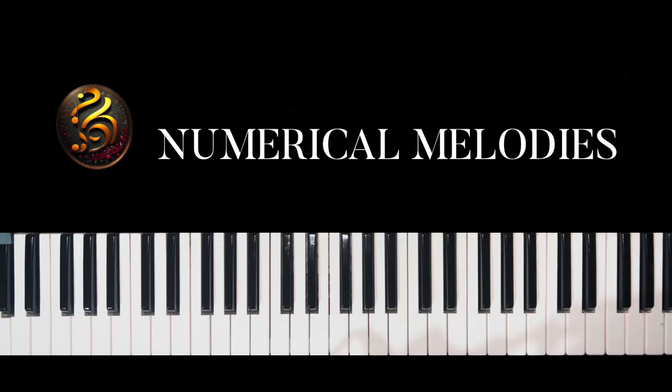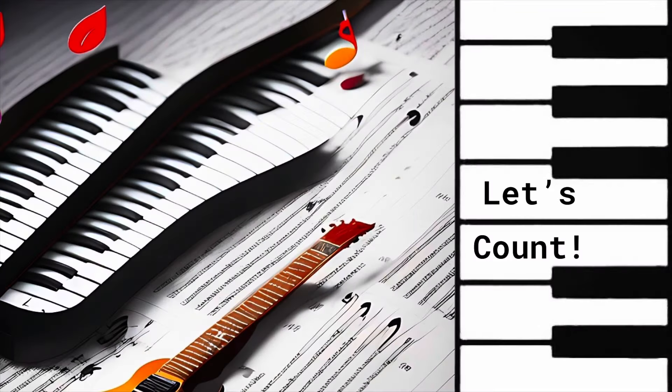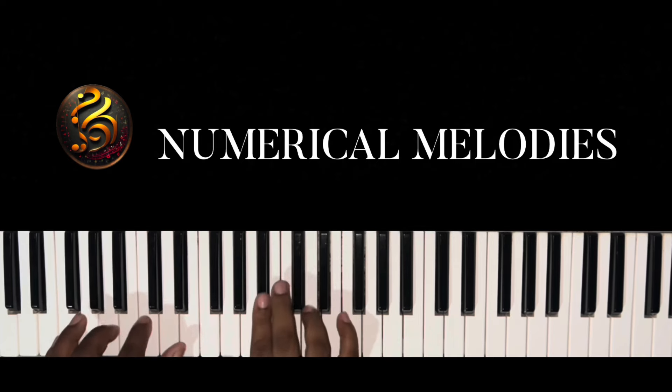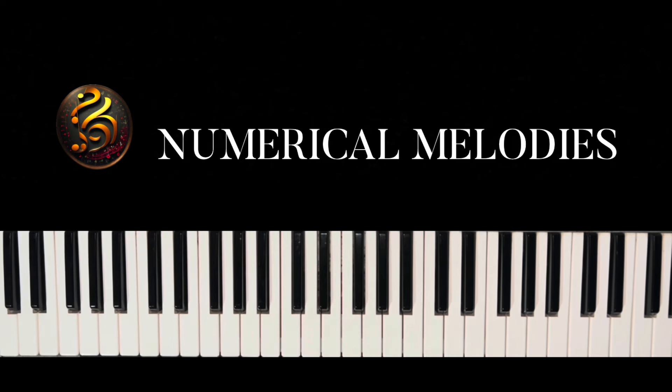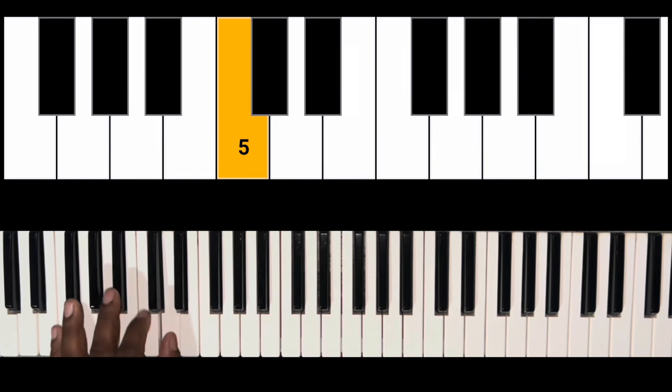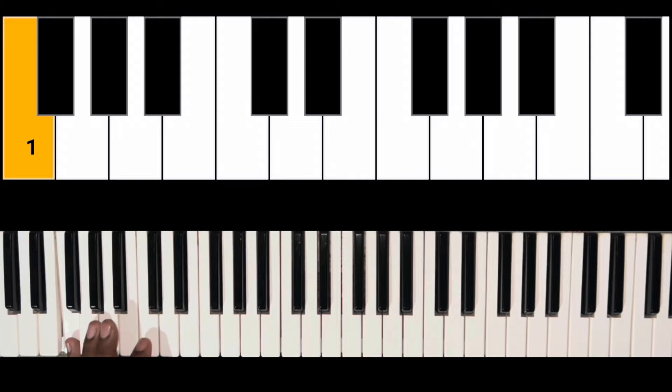To all my numerates, let's take this time out and count our numbers. This is a very easy song — 'Jesus I'll Never Forget.' We're starting off on the one, going to the three, five, six, one.